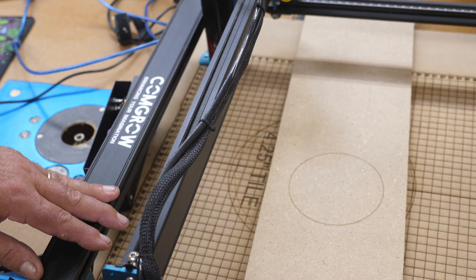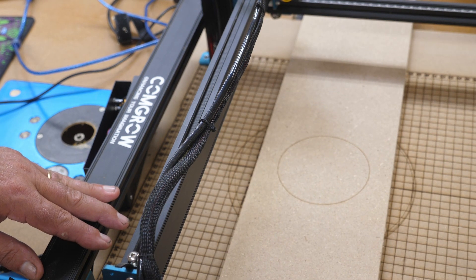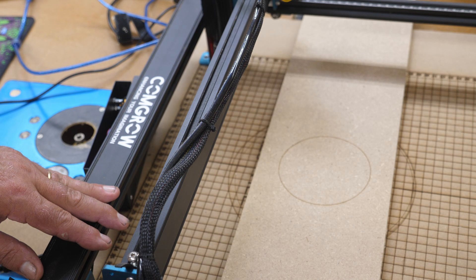What I've done now — of course this circle is smaller because it's on a scrap — I set this at low power to do four passes and as you can see it's absolutely perfect. So that little firmware update is all it needed.